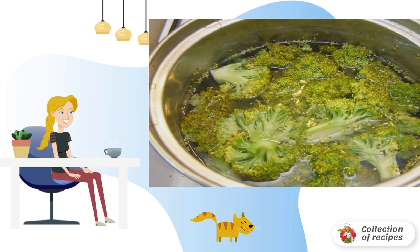Divide broccoli and cauliflower into florets and blanch in boiling salted water for about 10 minutes. Then drain and let the water drain off.